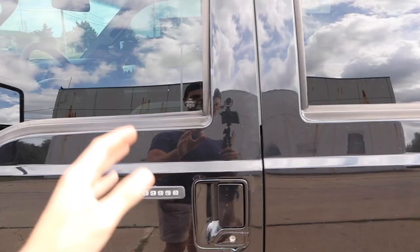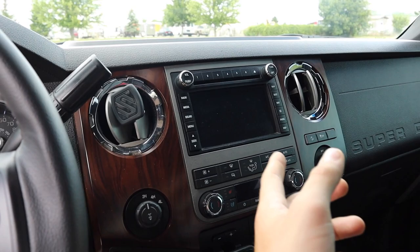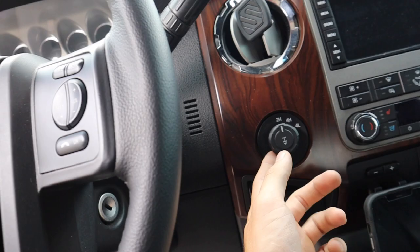Inside the truck, it is a fully loaded Lariat, so we have full leather seats all around front and rear, heated and cooled leather, Sony sound system, navigation, hill descent control, trailer brake controller, four wheel drive, locking diff, traction control — we got all the good stuff on this truck, everything you need to make an amazing tow rig.